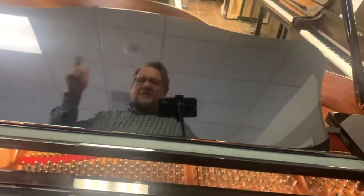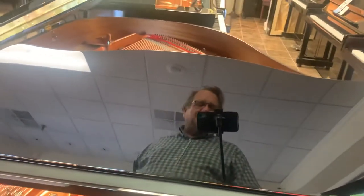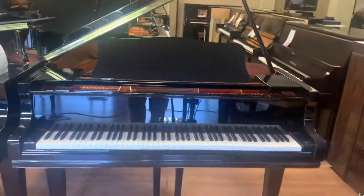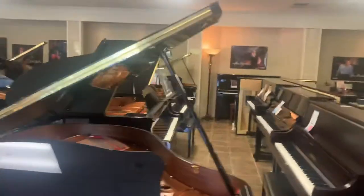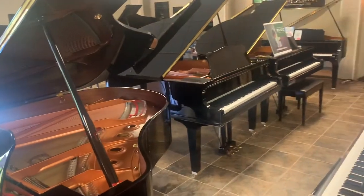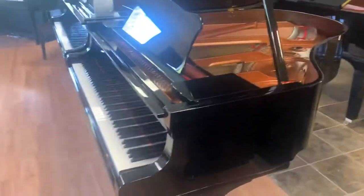Hello, this is Don, Little Rock Piano, in the reflection of a Yamaha GC Piano. I want to do a quick video today on Yamaha Baby Grands. Yamaha classifies their GC2, their GC1, and their GB1K as Baby Grands.